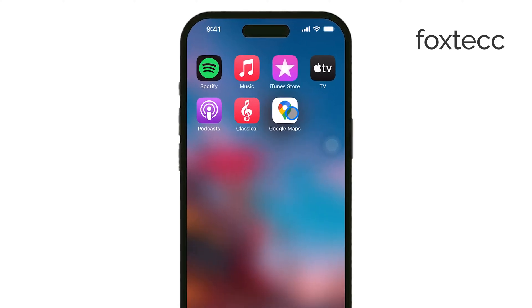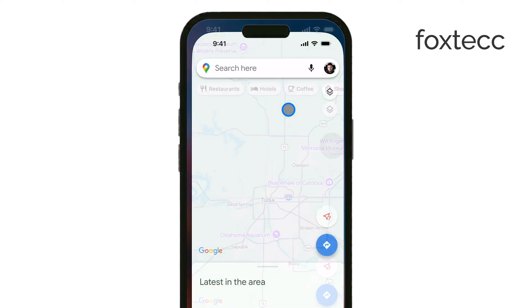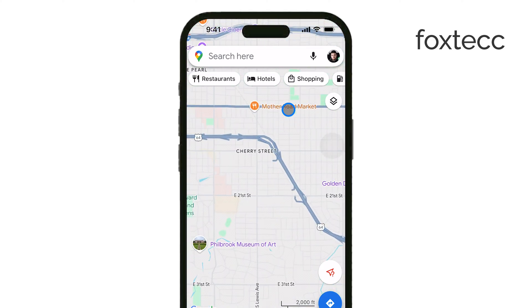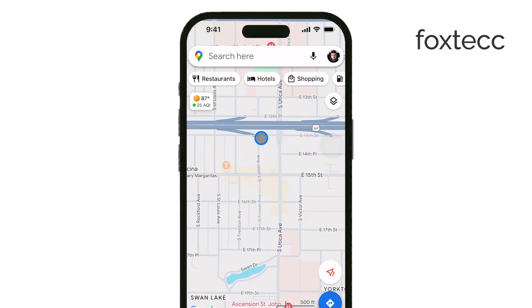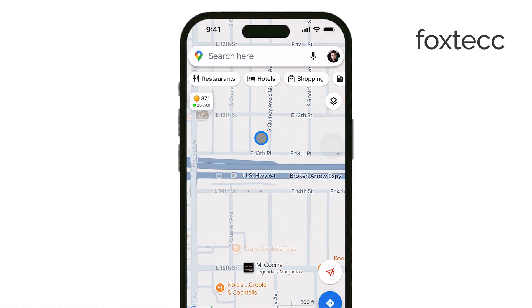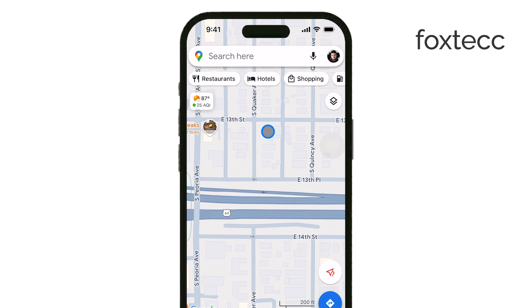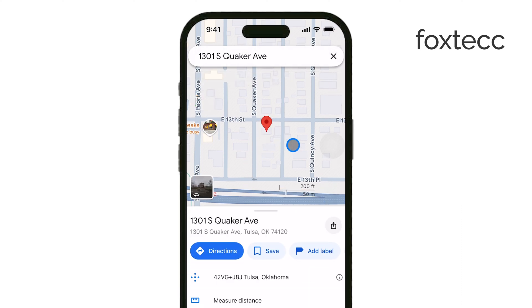First, open the Google Maps app on your device. Once you're in the app, navigate to the area or location where you want to drop a pin. You can either search for it using the search bar or manually move around the map until you find the right spot. When you've found the location, tap and hold on the map at that spot. After a moment, a red pin will appear there automatically.